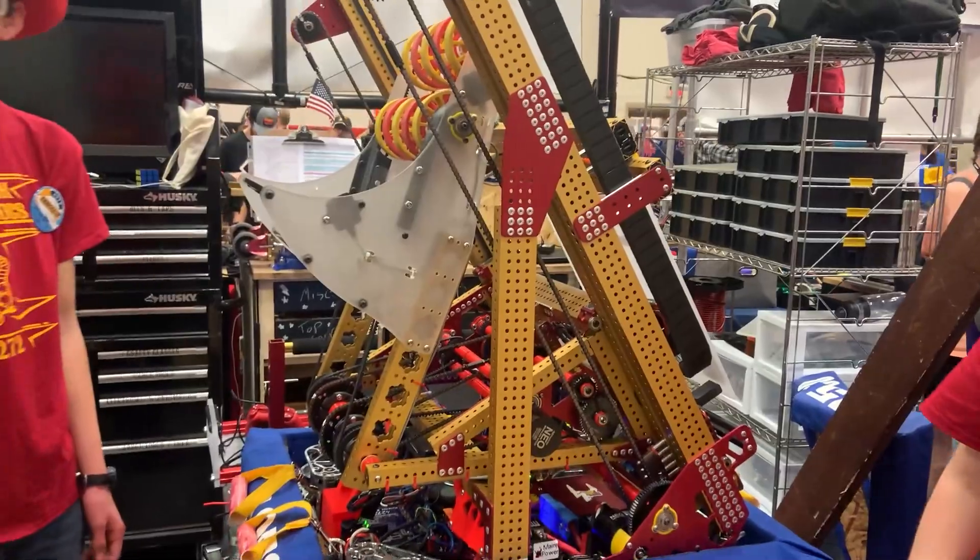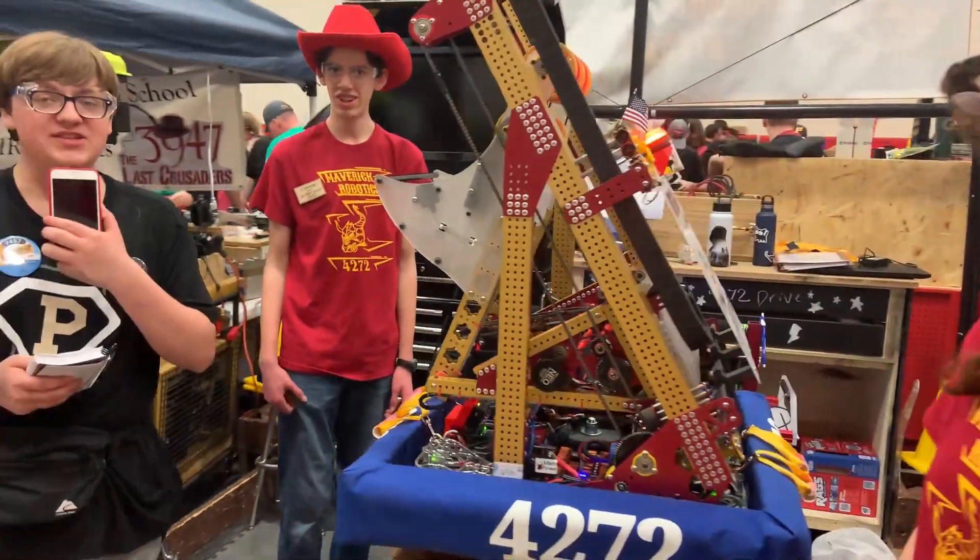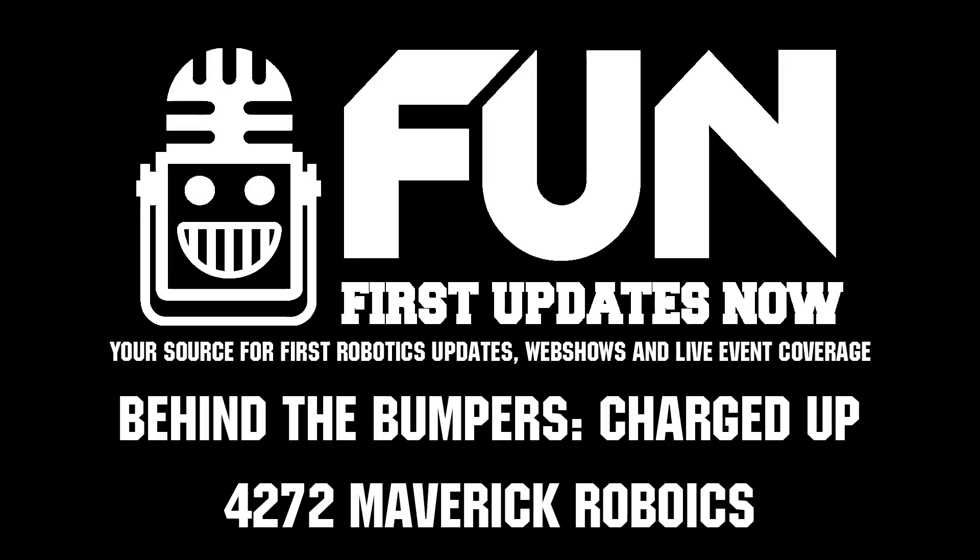Thank you. This was Team 4272, Maverick Robotics. Thank you.